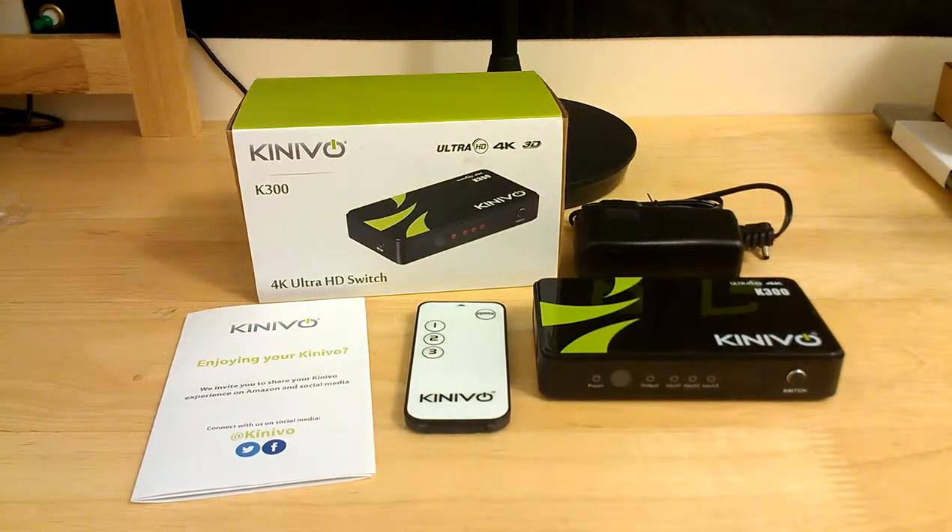Hi guys, Reviews4Yous here, back with another review for you. This review is for the Knaibo K300 model for the 4K Ultra HD switch.